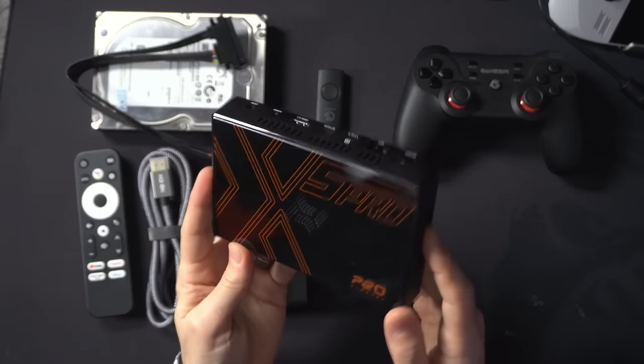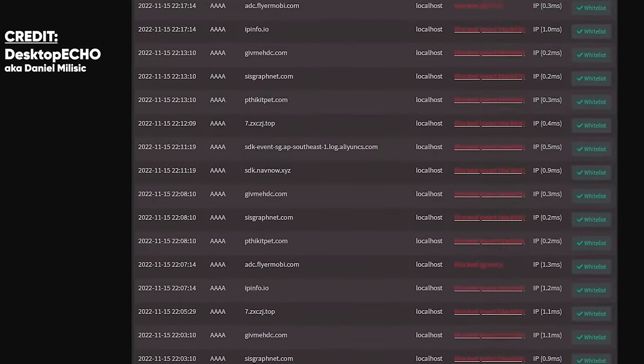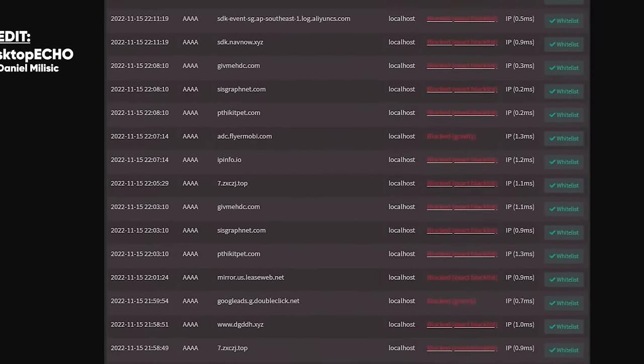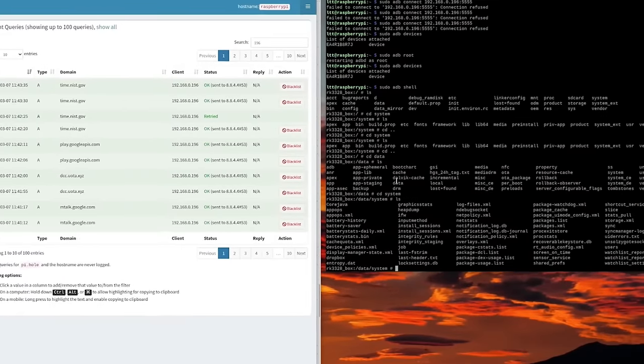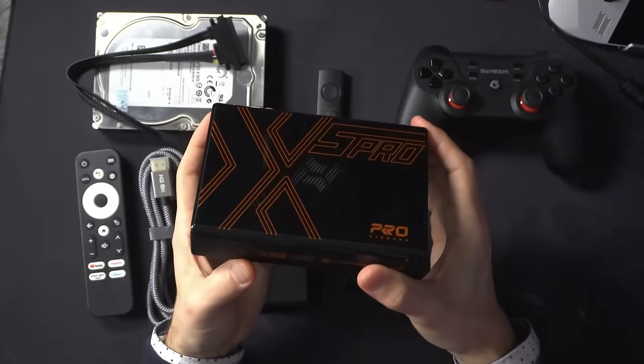So that's just a heads up and warning. There was a video by Linus Tech Tips talking all about these Android boxes from China. Kind of proceed at your own risk. I would probably avoid putting these on your network, but they don't need to be network connected to play the games. So there's my disclaimer right there.